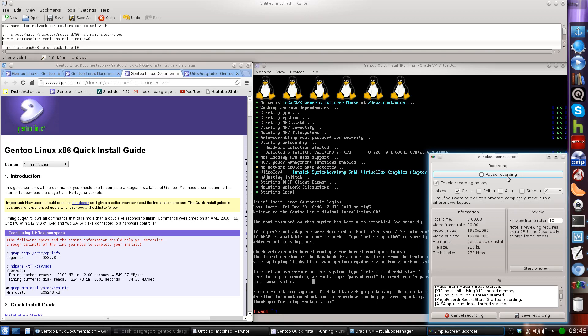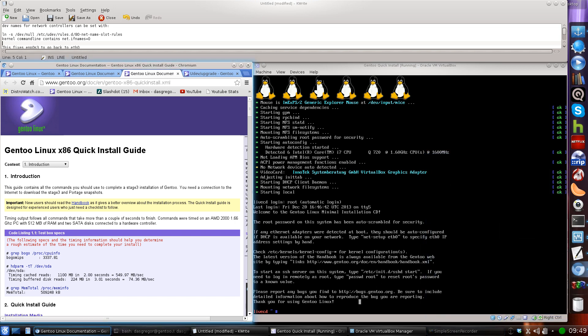Hello YouTube, it's Doss Grigor and today we are going to be looking at Gen2 Linux x86 quick install guide. This is going to be pretty much a 'let's just get in there and do it' type video — not going to worry about trying to explain everything. If you don't want to sit through two and a half hours of the handbook video series, you'll have this to go on.